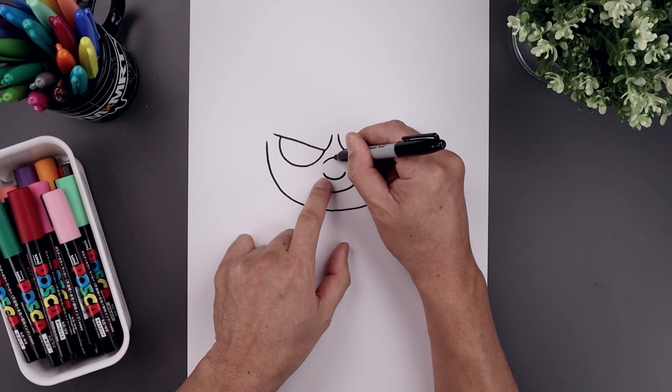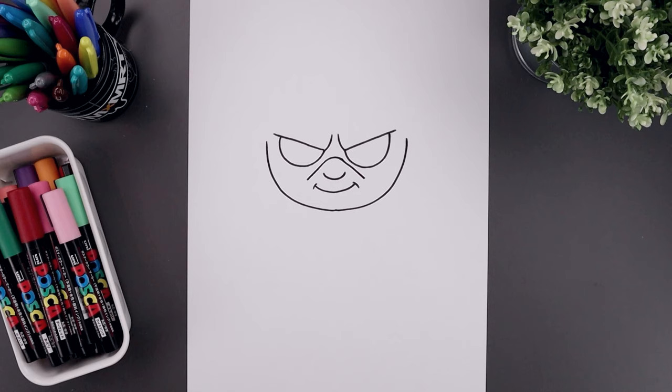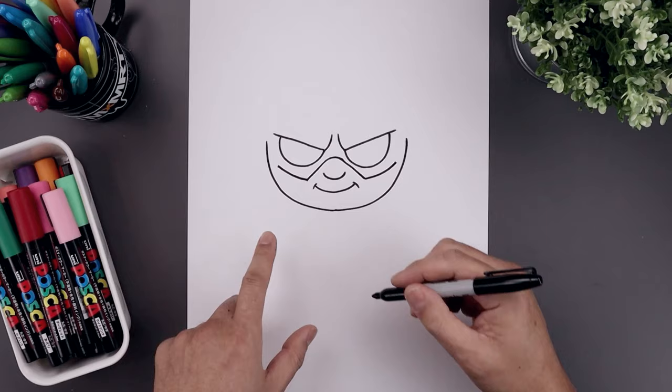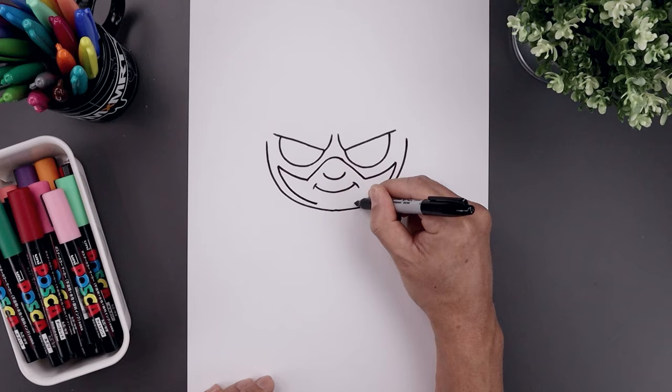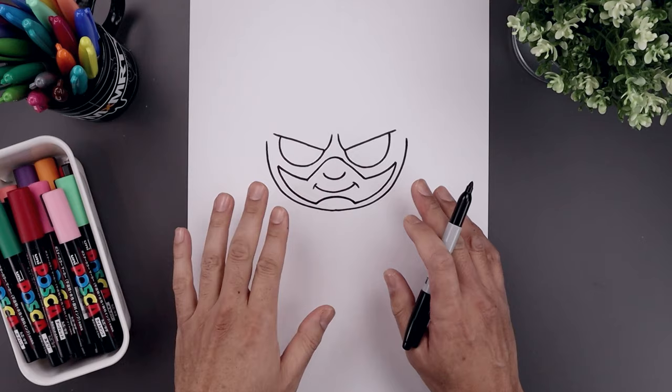Now let's go back and draw the edge of the mask. From the left side of the nose, let's step up. I'm just going to bend this up and then down. Now from the ends, let's angle this down and out on either side. Let's curve the mask going out and up towards the left and right side. It'll follow the curve of the head coming down and then in towards the chin. And we'll close out the center with a curve going up towards the mouth and then back down.